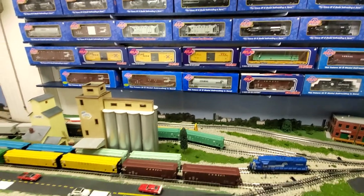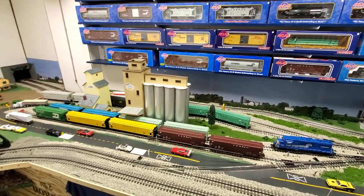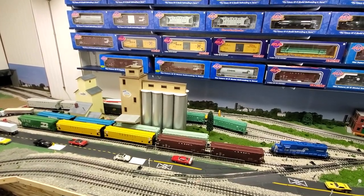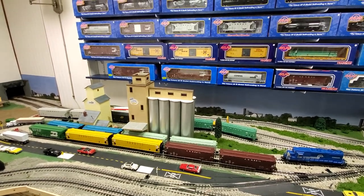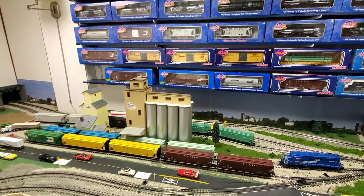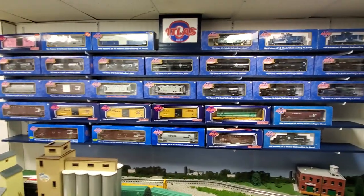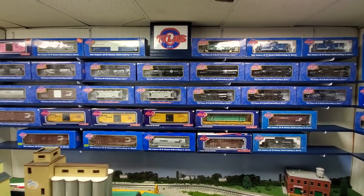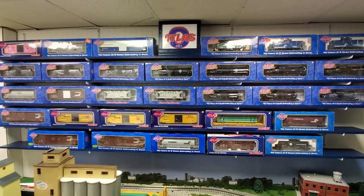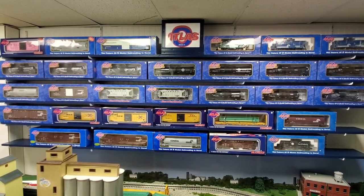On the other hand, there are certain trains that I leave out all the time. I try to do that with the lower-end cars because I don't care if they get dusty. But I just wanted to show you guys this one — my Atlas O shelf. I also have one more Atlas O shelf besides this one, so we'll go on to the next one.